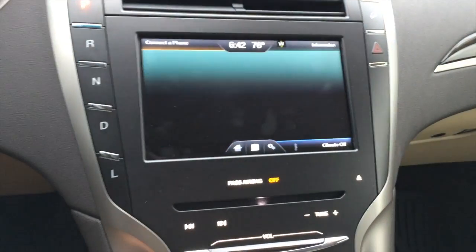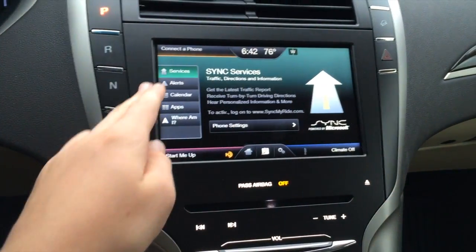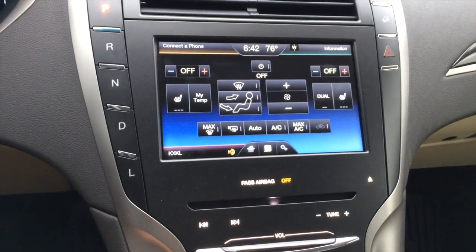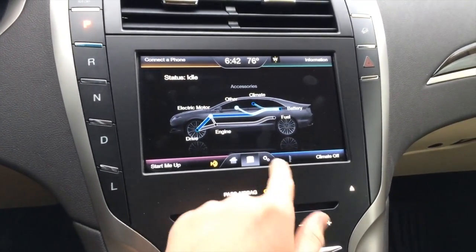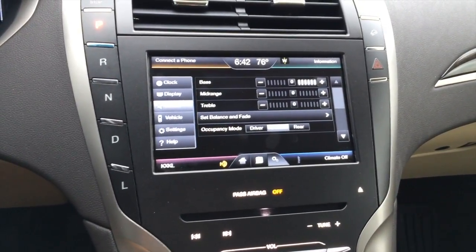If we go into information, you can look at alerts, calendar, apps, where am I, and more. If you have navigation it would be here as well. In your climate settings you can look at more in-depth climate controls. By clicking on the leaf, you can see where the power is going in your vehicle. Settings is to the right of that — it's very easy to use.